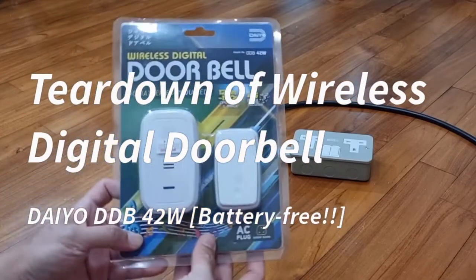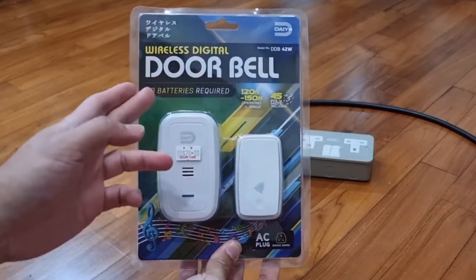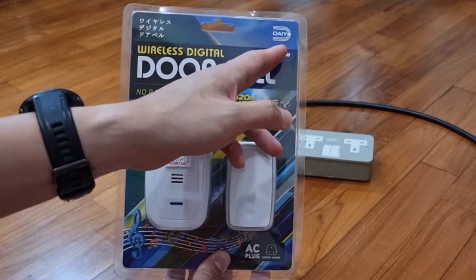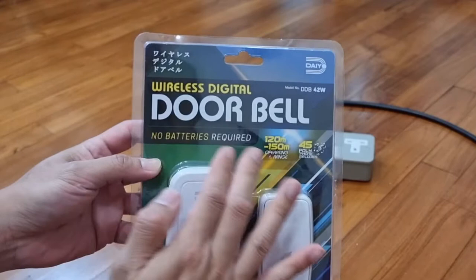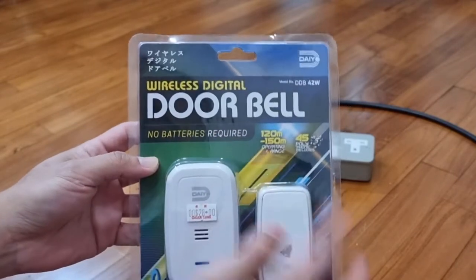Hey guys, Mixed Staff. Today we're going to do a teardown of this wireless digital doorbell by DIO, model number DDB-42W, which requires no batteries. It says here, no batteries required.